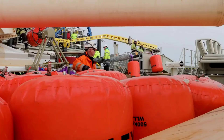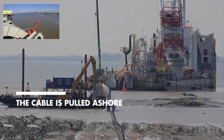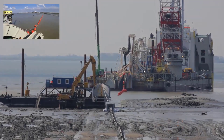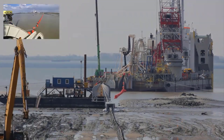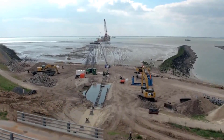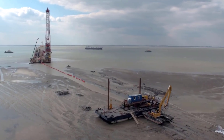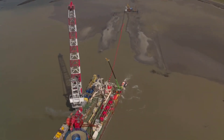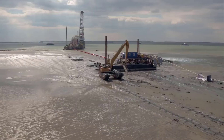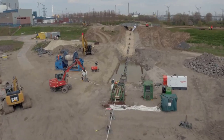Pre-lay shore end operations are an integral part of the installation process for undersea fiber optic cables. This phase involves connecting the cable to the onshore infrastructure and burying it in the nearshore area to protect it from external forces and provide stability. With the cable ready for deployment, the pre-lay shore end operations commence, and the first step is to connect the cable to the onshore infrastructure, carefully bringing it from the manufacturing facility to the landing site.